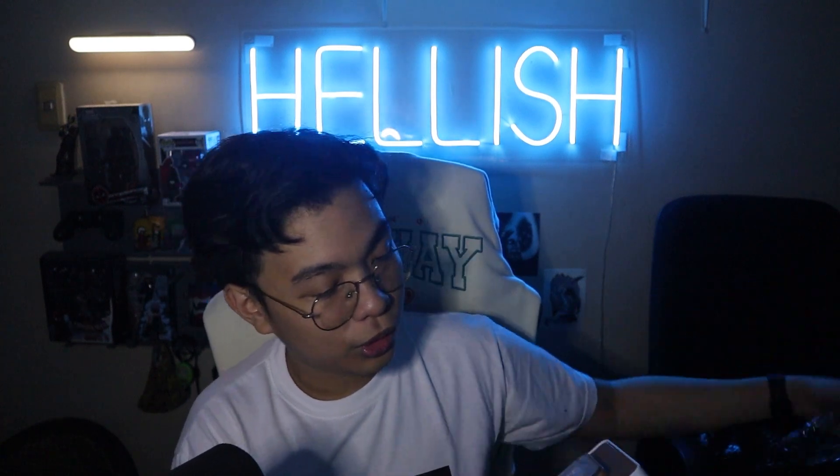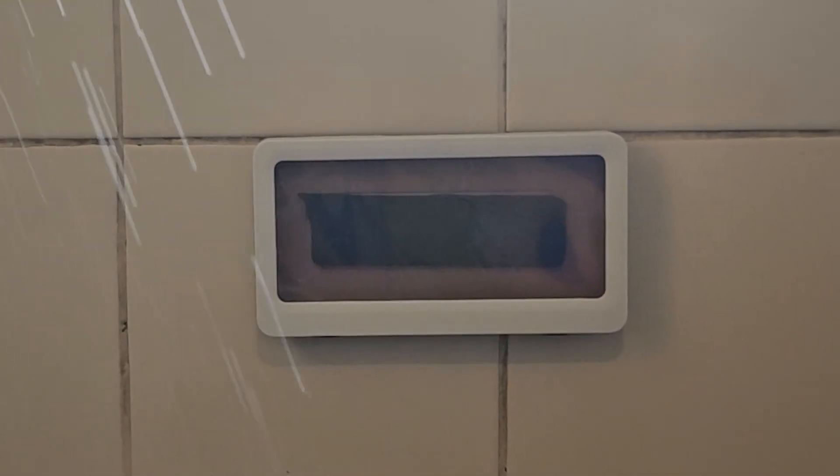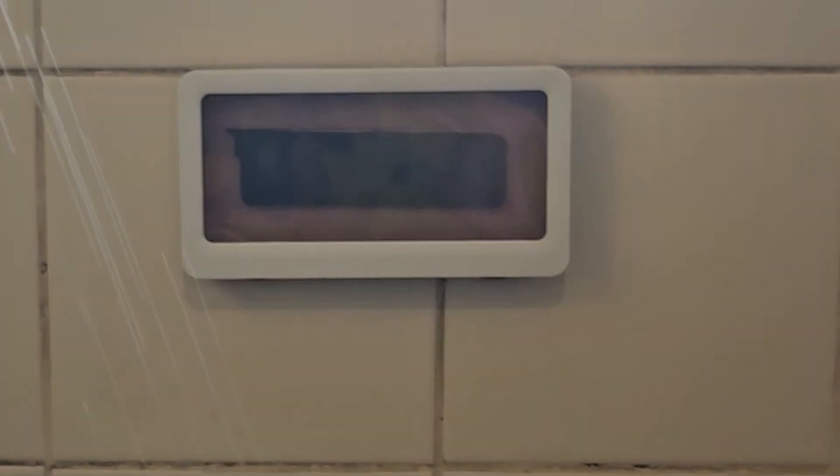I'm assuming you're supposed to use this in the bathroom — like when you're showering and want to keep watching your Netflix movie. This is what it looks like out of the box. You stick it on using this mount. You put your phone in like this, close it, and it should be waterproof. I place the phone holder there, the shower gets it wet from time to time, but overall it works.